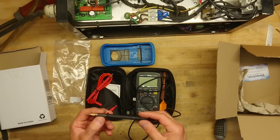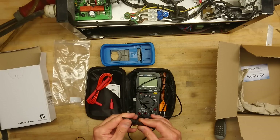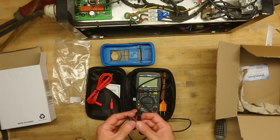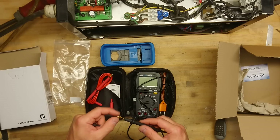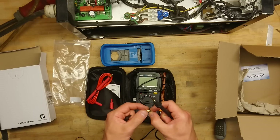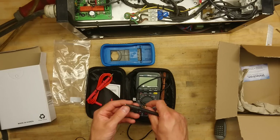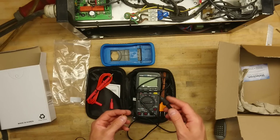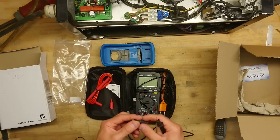Very sharp probes, and they come with a little protective hood. You can simply screw off the banana plug adapter and then this goes over it. No more short-circuiting what you're measuring with this little protective hood — that's a nice feature.